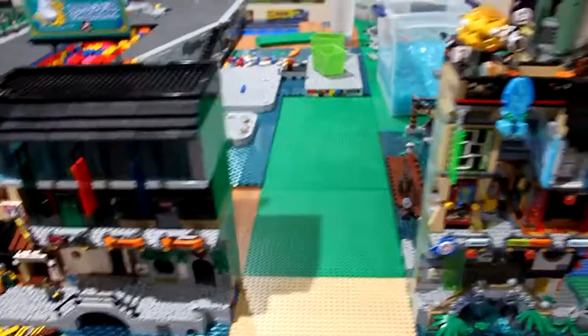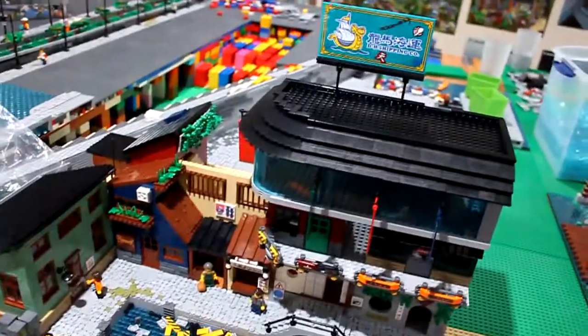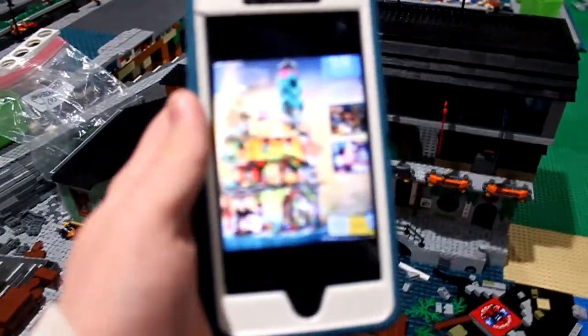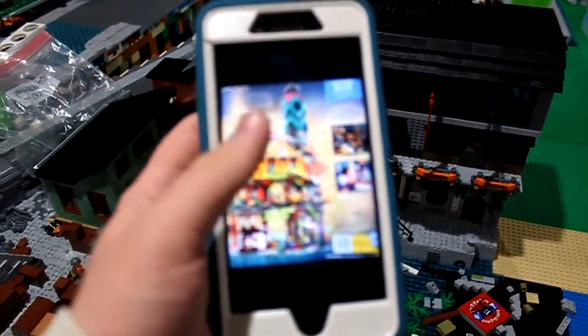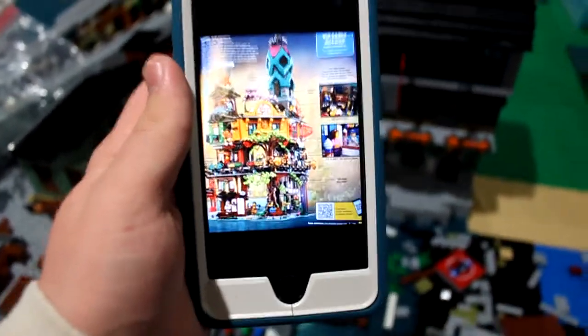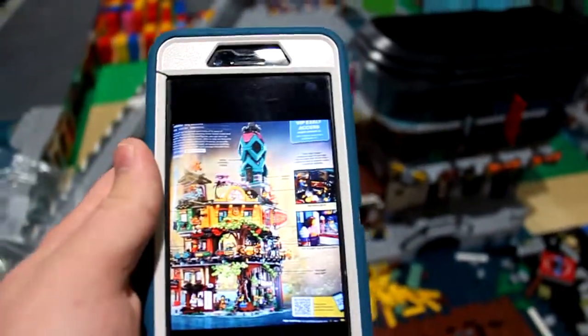I've actually come to a problem where I can't continue what I want to do because the first image of the Ninjago City Gardens set just came out. The set is real. Let me show you on my phone — hopefully the camera will focus.